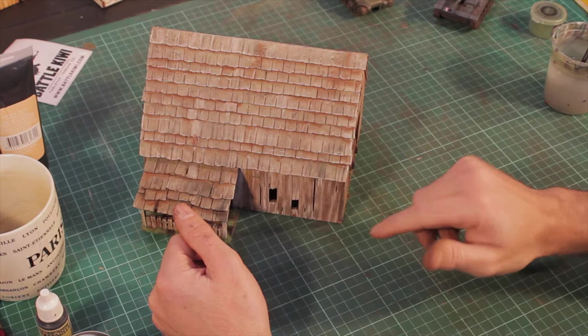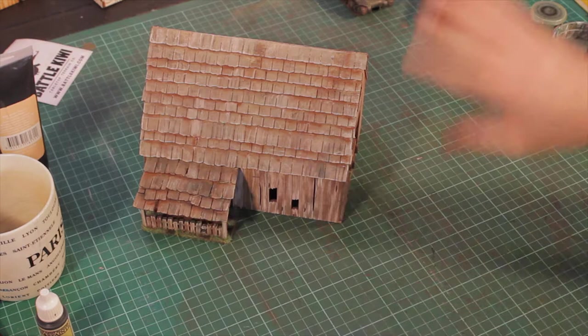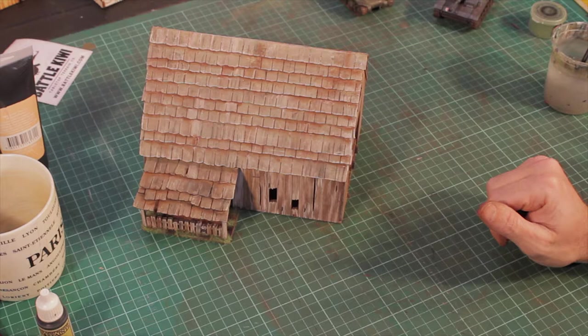Something like Testors Dullcote or any kind of matte varnish — spray it on and that will seal all the pigments and stop them moving about when you're playing. That's pretty much done. That's ready to chuck on the table, bring in some models and get your game on.